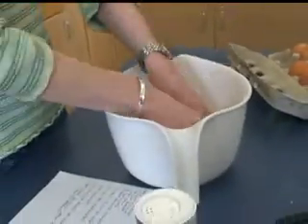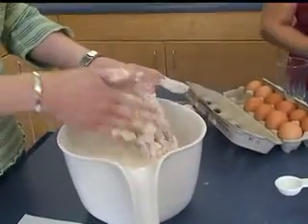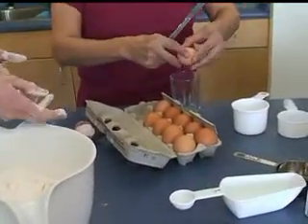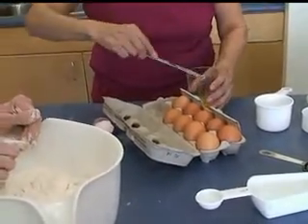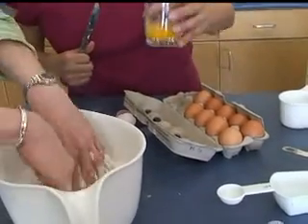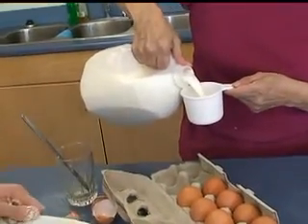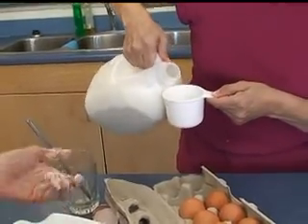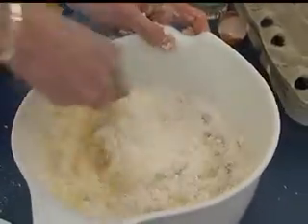That's working it in so you don't see any big chunks of lard — it's all worked into the flour. There's another chunk; you should get rid of that one. Two eggs. One little hole — a little well. That's only one egg. Do it one at a time; sometimes your eggs are bad. One cup and one third of milk into my little well.